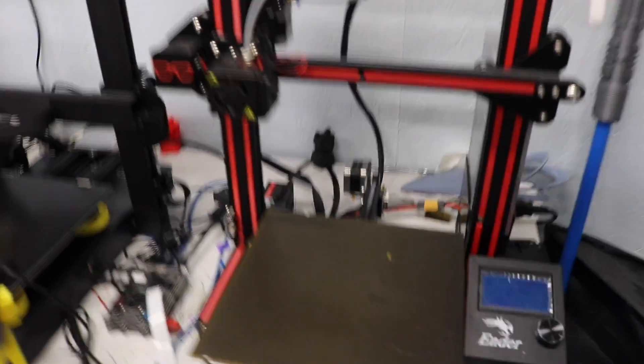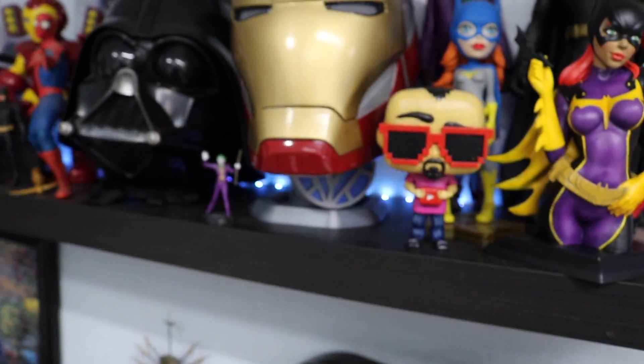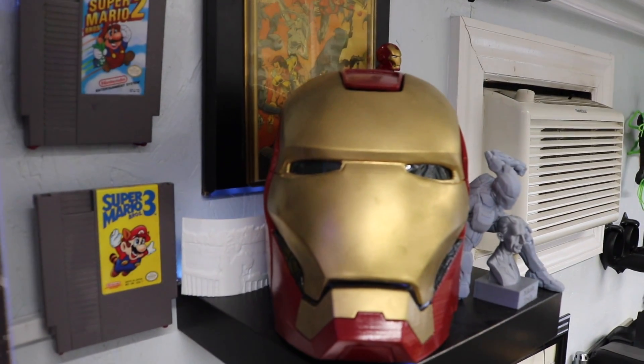The strongest filament I have is Duramic 3D's PLA+. It's been the strongest stuff I've used. They do send me this stuff for free, which is why I print 90% in Duramic — but if it was crap, I would not accept it. There's nothing worse than a crappy roll of filament. Their stuff prints really well and really smooth. I reached out to them for this video and asked if they'd send me another roll to go up against the carbon fiber, and they said yes.